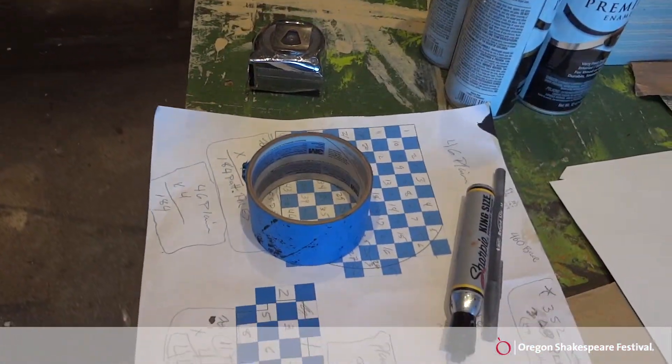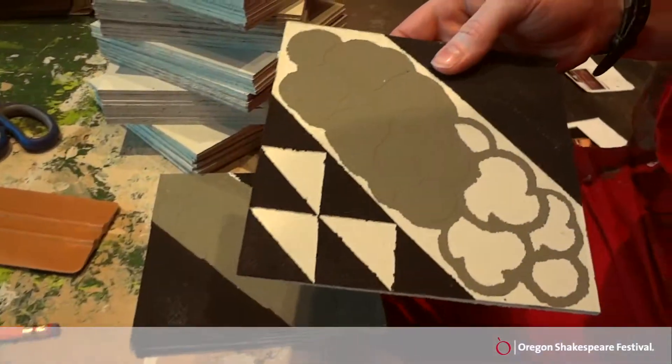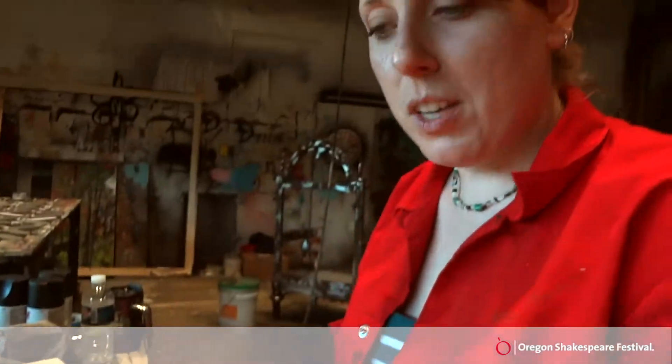And then just peel off the parts that we would like to paint, paint them, touch them up, add these — actually with a pencil eraser — those little dots, and seal them so that they look like legitimate tiles.